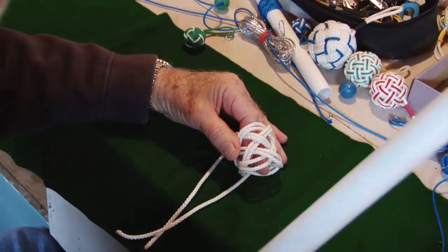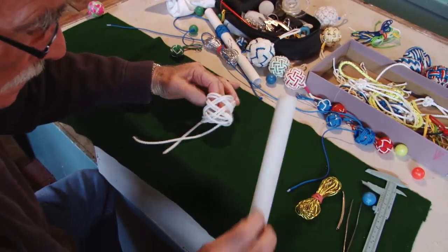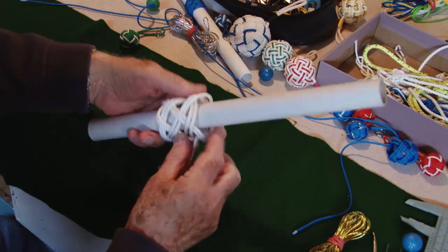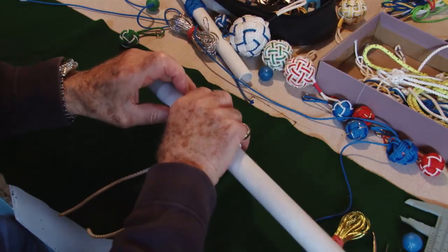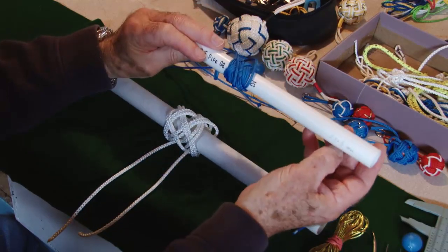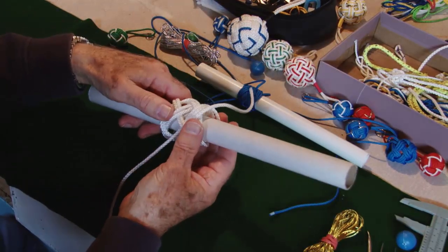Sometimes if you know how big the sphere is, it's nice to just pluck away at it now and tighten it up. That's basically what you would do when you do it with smaller line on a piece about 21mm. And that's the knot.